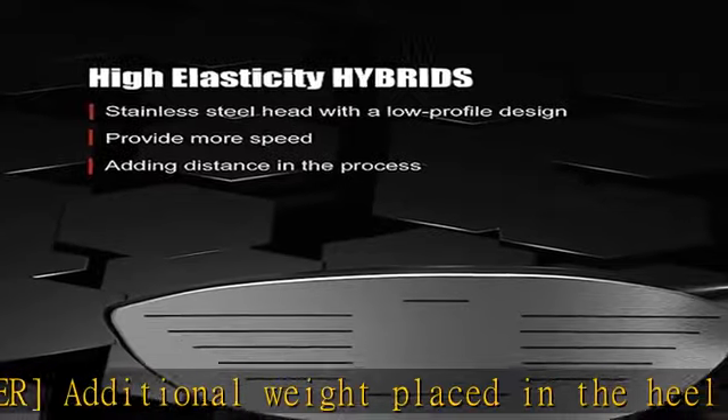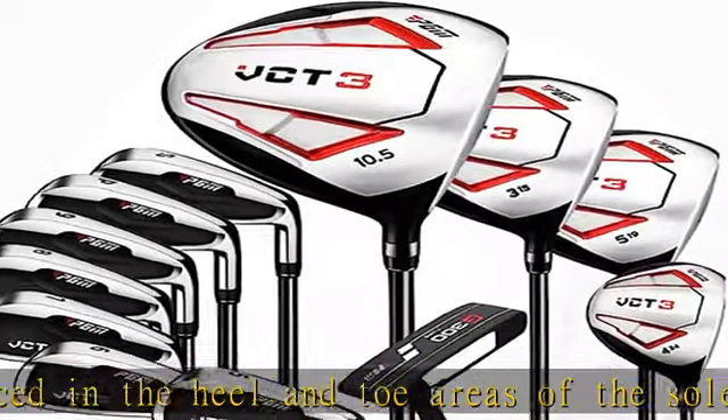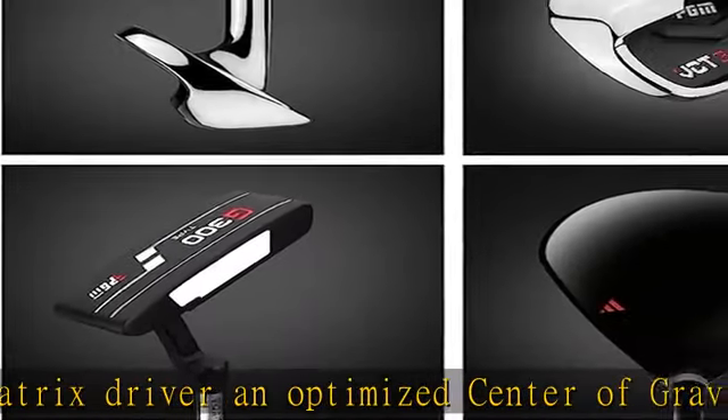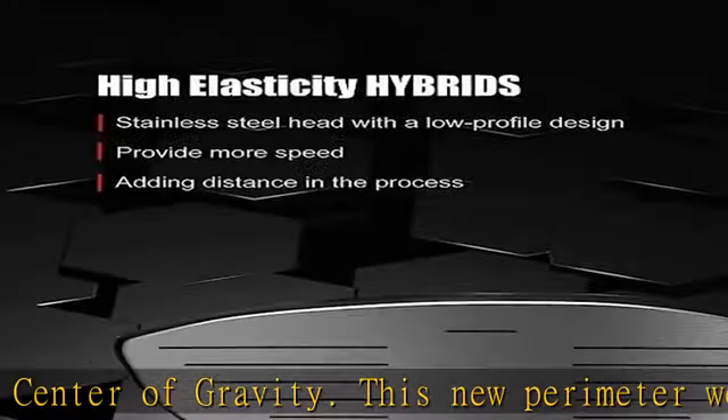Irons number five through SW: the new larger design for the distance-based irons are more heel and toe weighted and provide a lower center of gravity for amplified ball flights. The stainless steel cavity back irons feature a large undercut cavity to produce a larger sweet spot and increased accuracy.